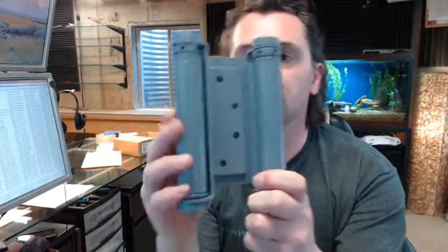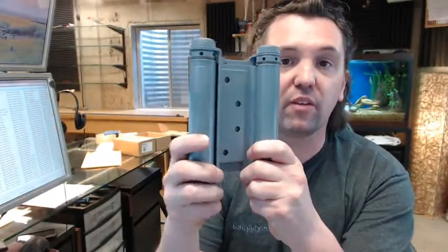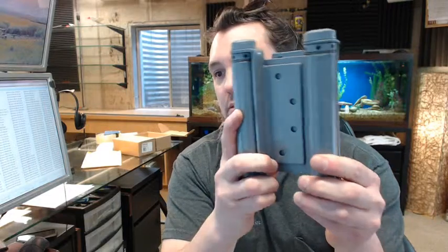Hello, my name is Rich Howard, owner of Architectural Builder Supply. This video is bringing you a closer look at the Bomber 3029-6x4.5-600. This is a double acting spring hinge, mortise type.